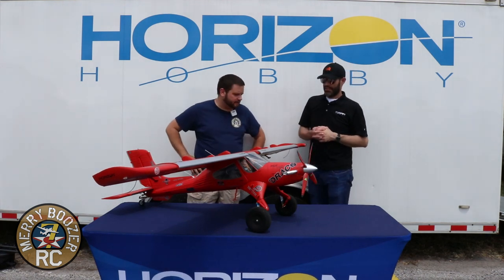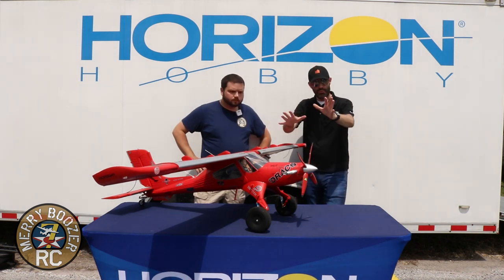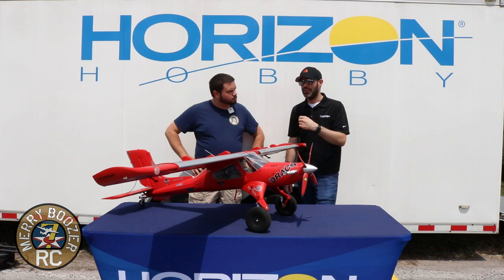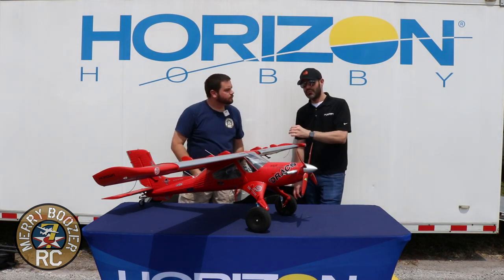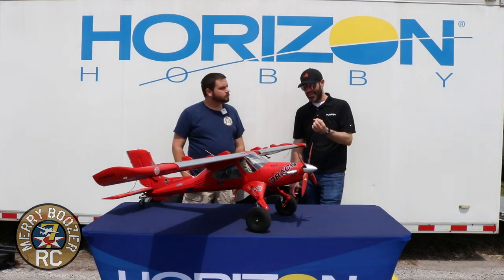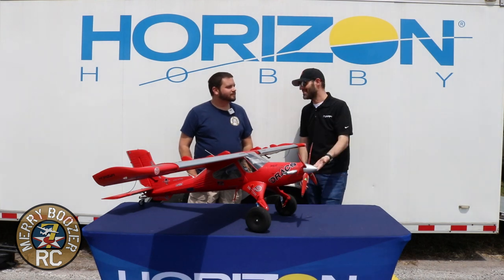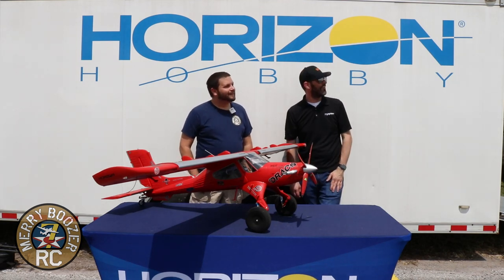Quick points on the radio setup — we'll have more videos and info on the web about this. This is a six-channel airplane: throttle, rudder, aileron, elevator as your four primary channels, channel 6 for flaps, and the light controller plugged into channel 5. If you want to control the lights from off to all on, you need channel 5 assigned. With a seven or eight-channel transmitter you can put motor reversing and SAFE Select on channels 7 and 8. With a six-channel transmitter you can combine SAFE Select on channel 5 with the light controller, but the catch is your lights will change when you switch SAFE Select modes.